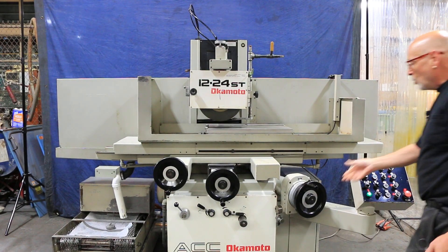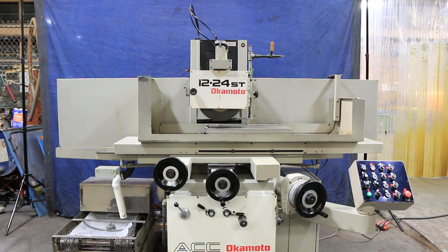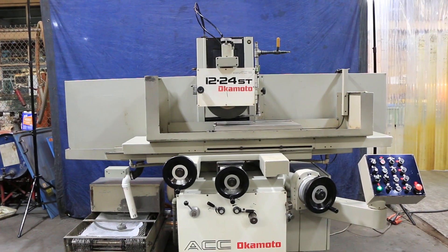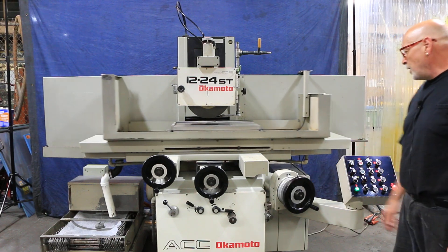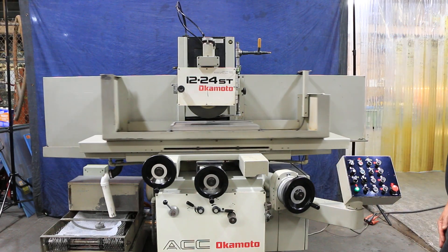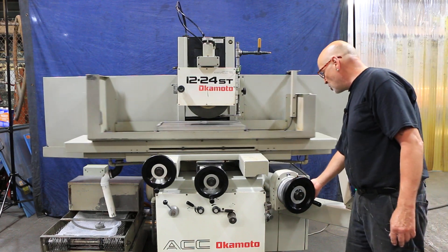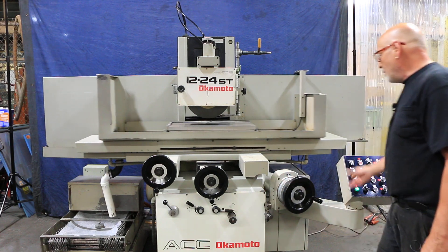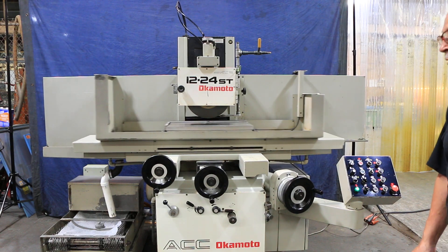The table will stop. Now you have to back this off and remove your work piece — that's the end of the cycle. If you wanted to start a cycle again, you just have to start this up and it will work its way down to zero again. This dial here is adjustable — there's a knob on the bottom and you can rotate the dial to correct your size. And that's the Okamoto ST-1224 surface grinder.